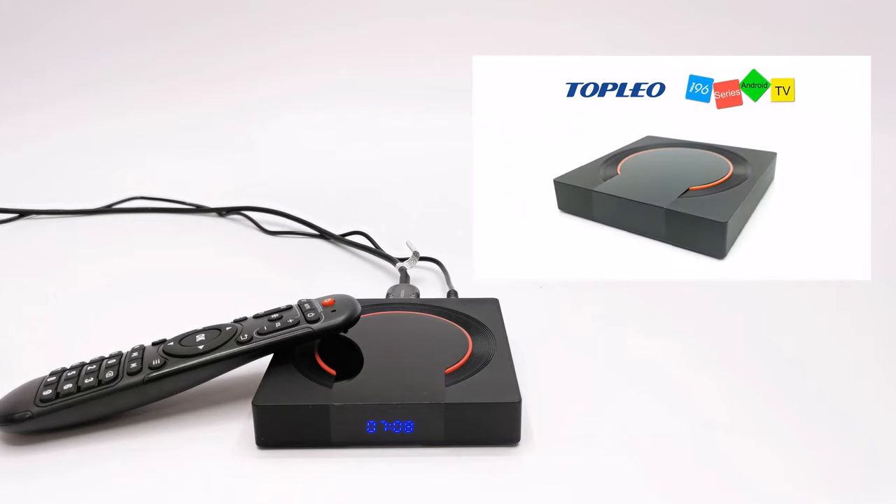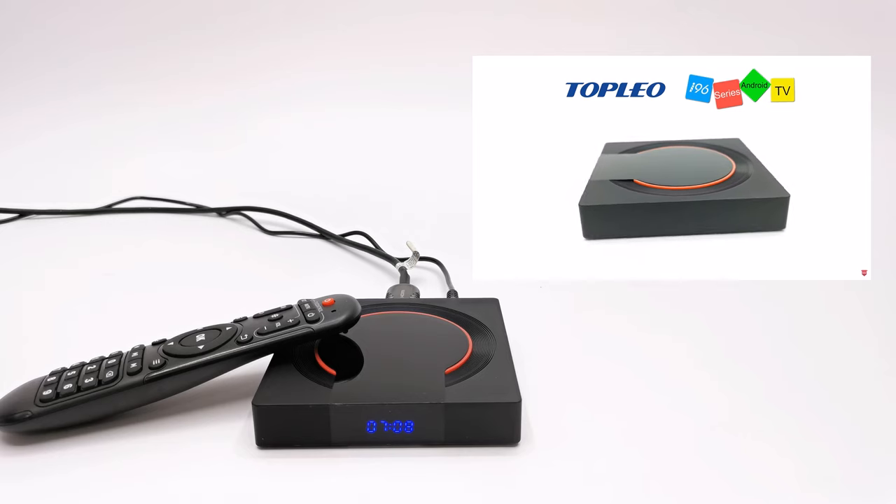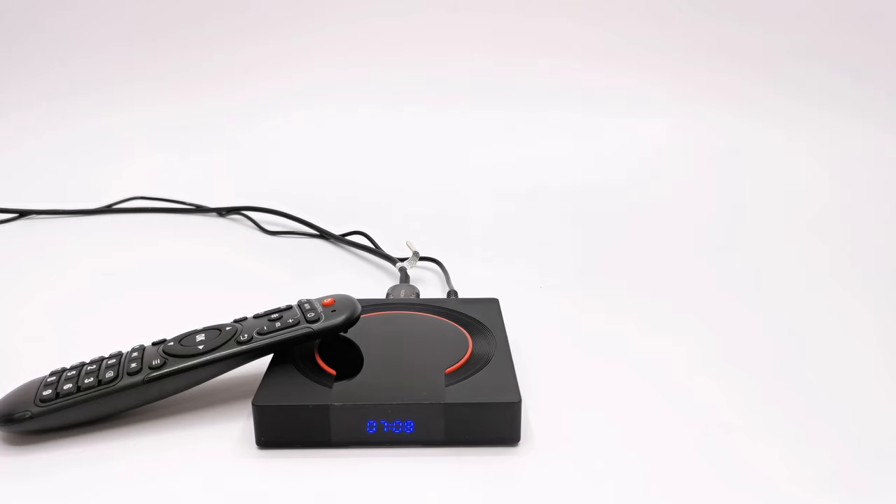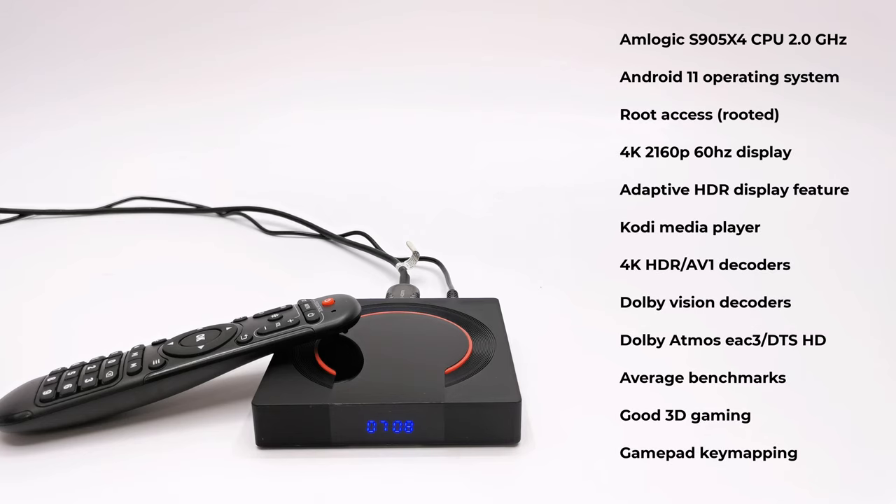In a previous video I already completed a detailed review of this exact model — the firmware has not changed or been updated, so you can use the link in the top right corner or in the description below to view that review. To quickly summarize: its CPU is clocked at 2.0 GHz configured in 32-bit mode, its operating system is Android 11, and its firmware is rooted. It has 4K 2160p display at 60Hz with an adaptive HDR feature. Kodi media player and streaming APKs work great. It has all the decoders for playback of 4K HDR and AV1 videos including Dolby Vision, plus surround audio decoders such as Dolby Atmos, ESH3, and DTS-HD. It has average benchmarks and good 3D gaming with gamepad game mapping.